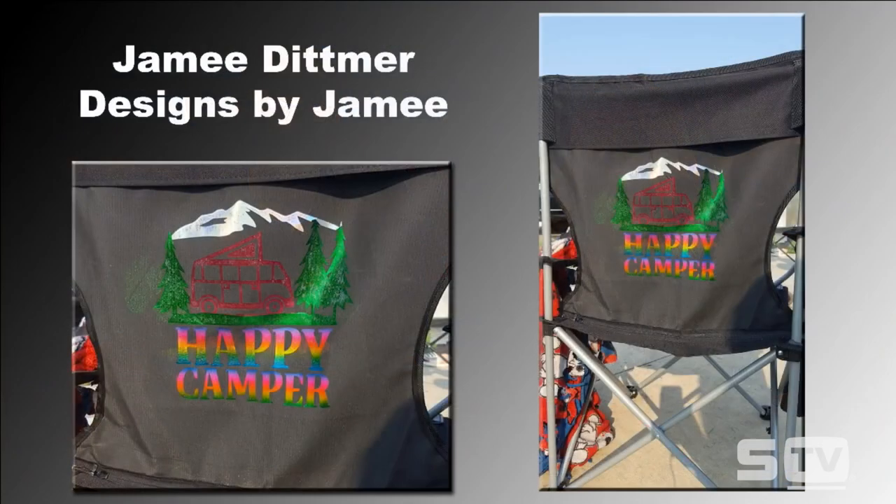We always like to start with our look of the week. Today's look of the week is from Jamie Dittmer from Designs by Jamie — a really unique heat transfer foil and adhesive application we haven't seen before on the show. She actually pressed it on the back of a camping or stadium chair, which can easily be personalized because they're normally a polyester-based material. Pretty much any heat transfer vinyl or screen printed transfer will stick to these chairs. When sourcing these chairs, look for something higher quality, as inexpensive chairs from a store like Five Below tend to have a vinyl base on the back that can melt during application.